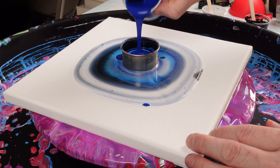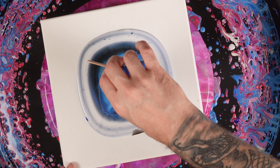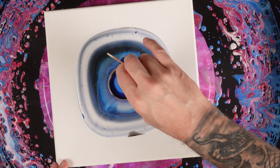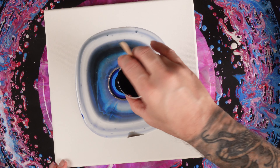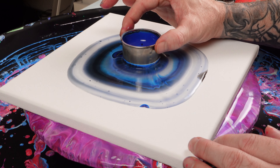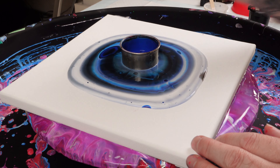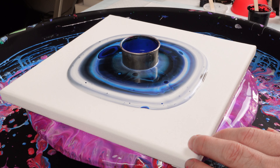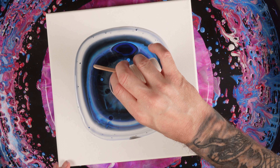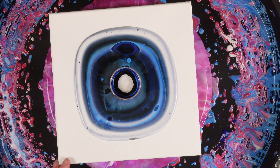I think it's called pearl white from Amsterdam. I normally don't use black a whole lot, and there's a lot more black in this than in my normal paintings. Oh, that is creating some really cool stuff. Let's add some pearl white — kind of a larger band of pearl white maybe.